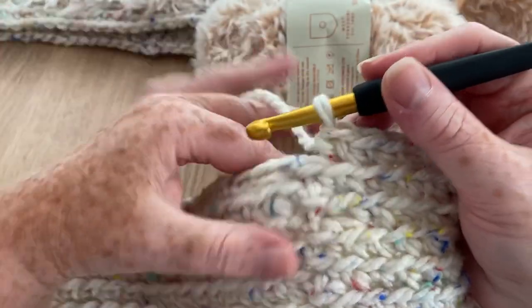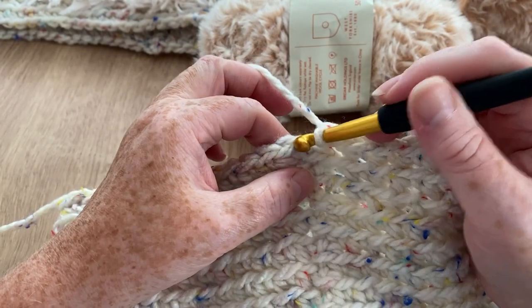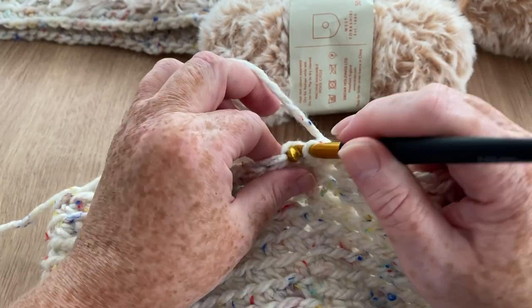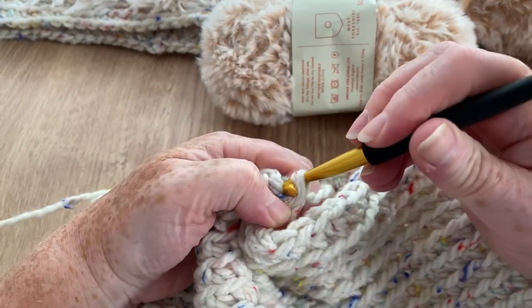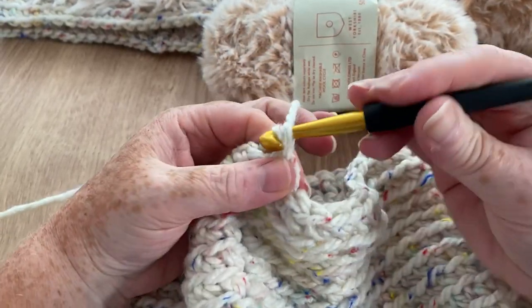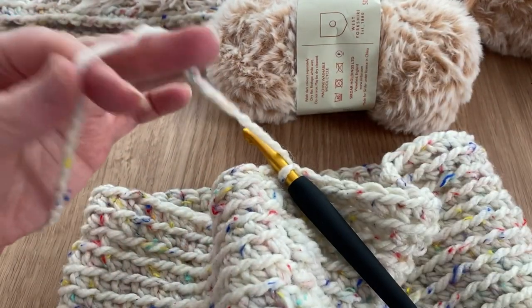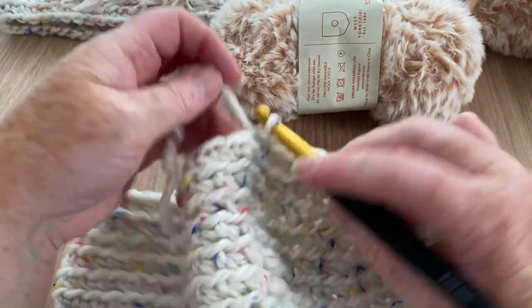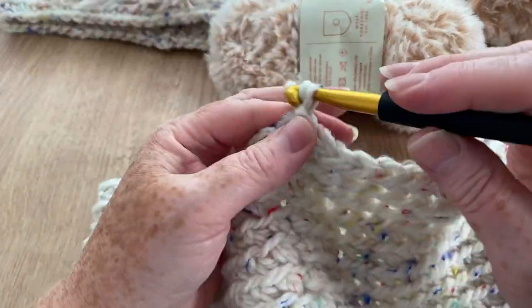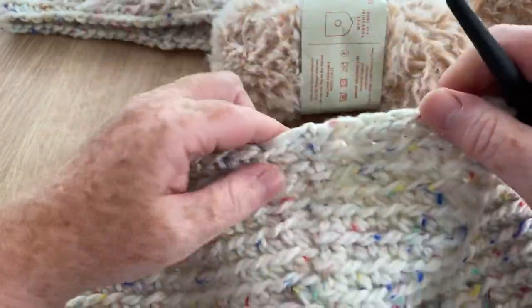I've made it all the way around so I'm going to slip stitch into the beginning. I'm going to cut off a nice long tail and end off - that will be sewn in so it'll be invisible. So now we've got to add the fur.